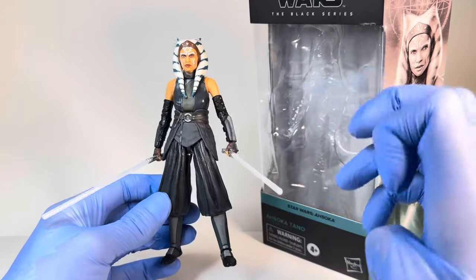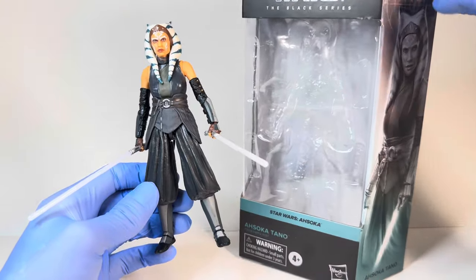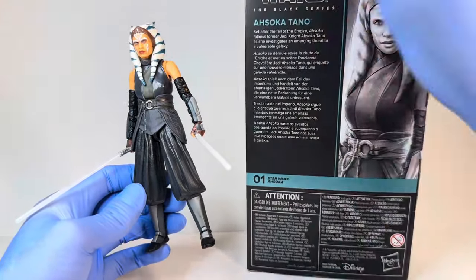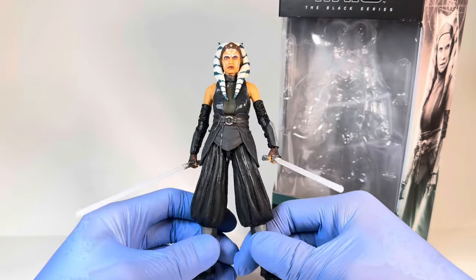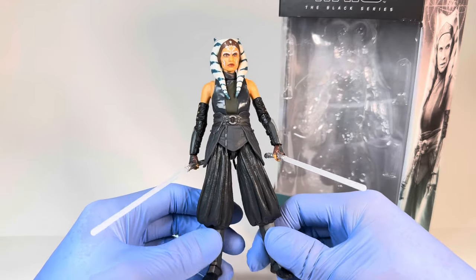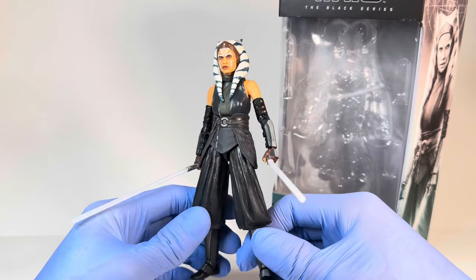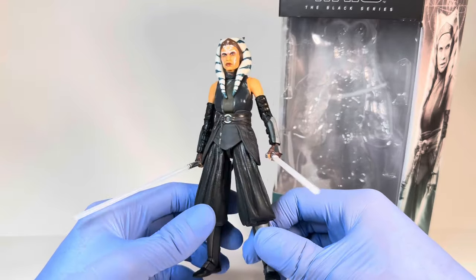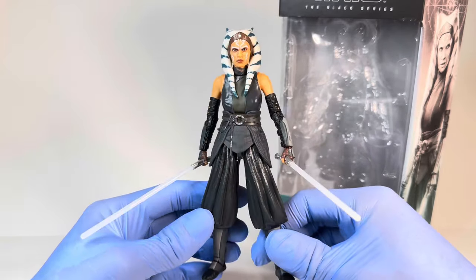Hey everyone, today I'm coming to you with a review on the brand new Star Wars The Black Series Ahsoka Tano figure. Since she is Ahsoka in the Ahsoka series, she is number 01 in the brand new galaxy packaging line. I do have all 8 figures that are out so far, minus Balin and Shin, which aren't technically out yet — some people are finding them overseas. I will be doing reviews for them all shortly, and yes, that does include this Ahsoka.